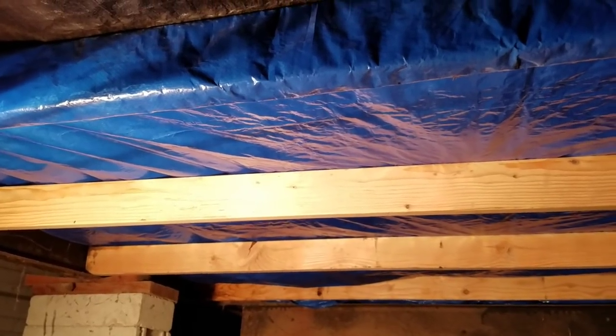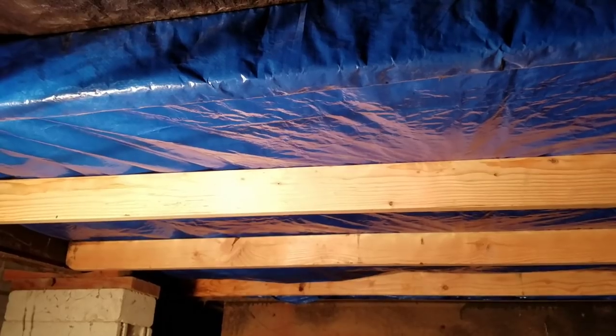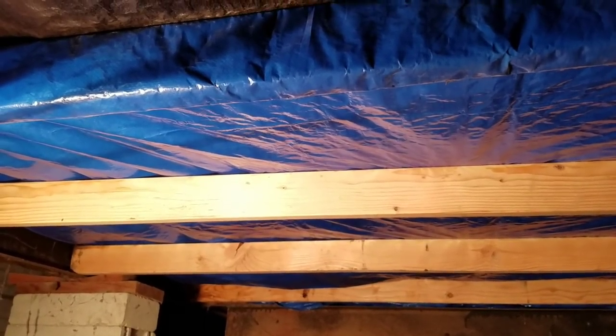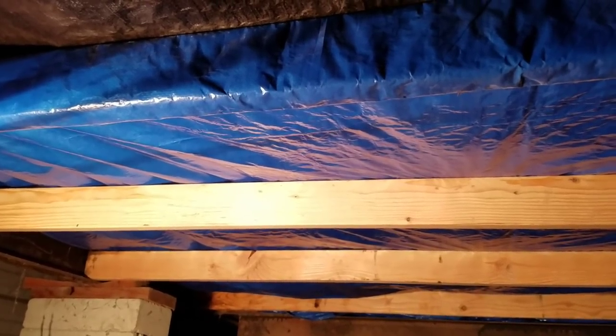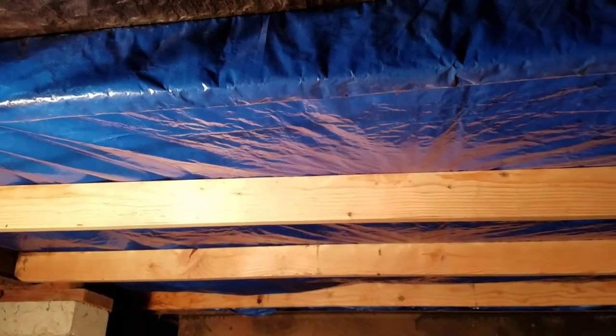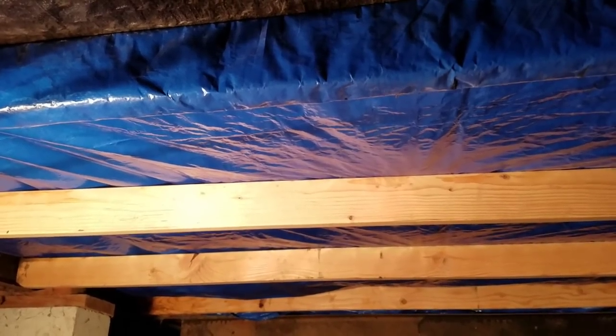Working on a belly repair on my trailer that I rent, and most of the information I saw on the internet really didn't give a good quick and easy way to do this. Rather than show you the insulation hanging, I just chose to show you the final result so that we don't waste your time and you can see what the repair is quickly.